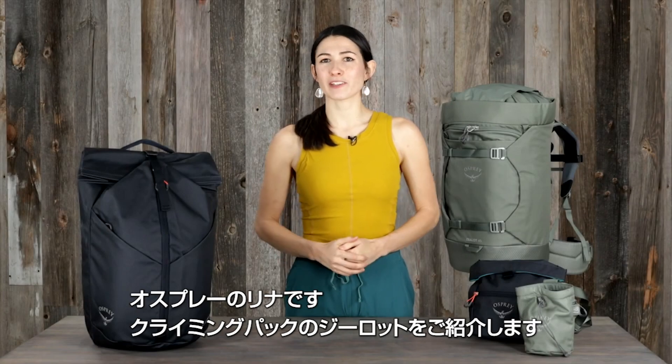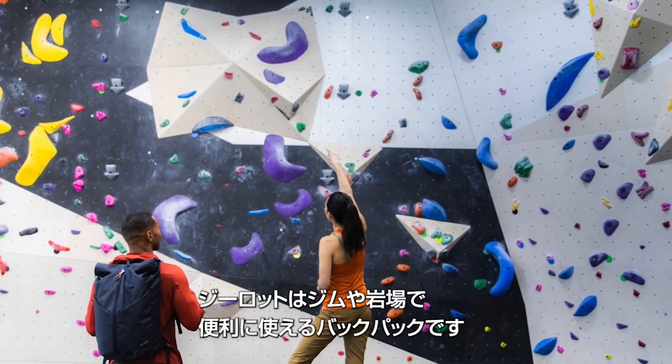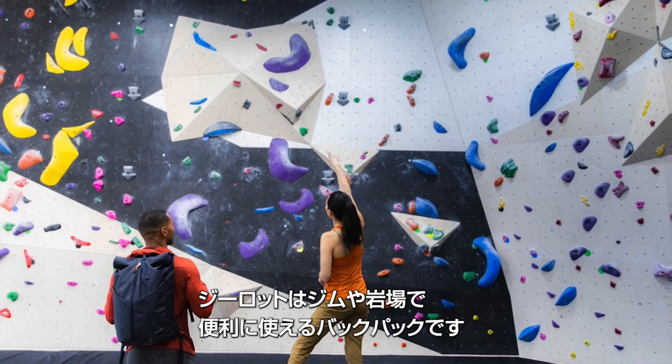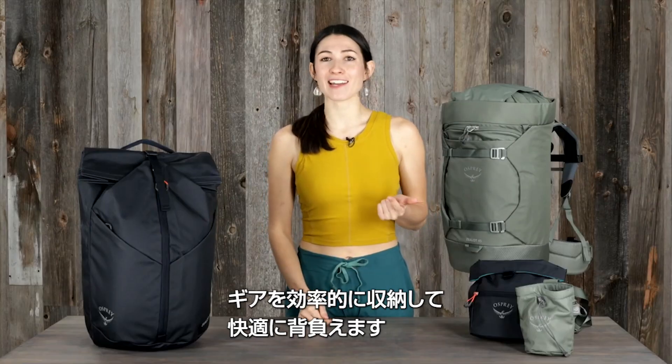Hi, I'm Lina with Osprey, and I'm here to tell you about the new Zealot climbing pack. The Zealot is designed to thrive at the gym, on the road, and at the crag. It's the essential pack for comfort, carry, and organization.